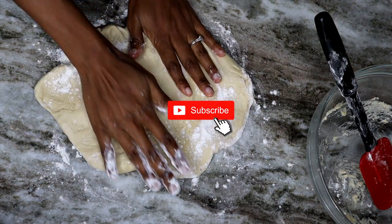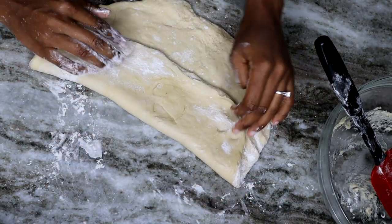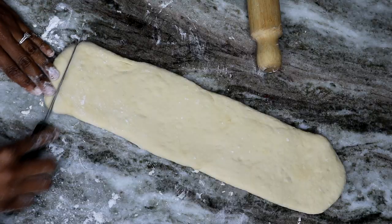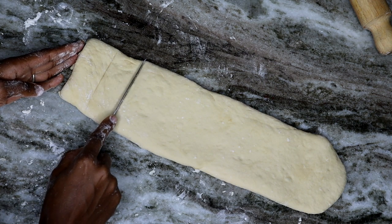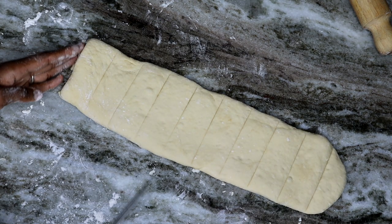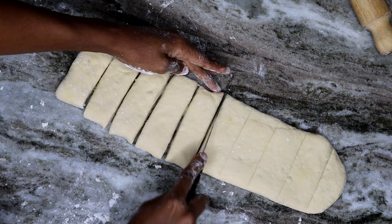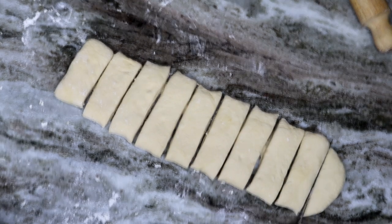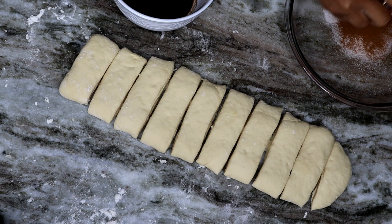Make sure you subscribe to Island Vibe Cooking — I do upload videos here! Now, I'm using a rolling pin to roll the dough and form the size I want. I'd suggest not making them as big as mine — mine were really big. You can cut yours in half and then cut it in the middle to make them a little smaller.